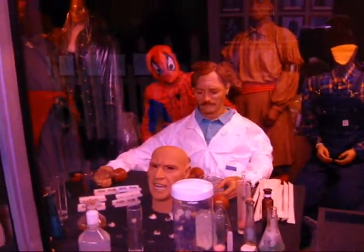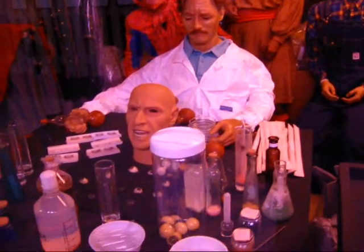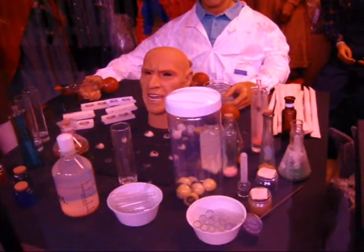Here's how they make the figures — the heads. Some scientist guy in a white lab coat sits behind the desk and makes the head.